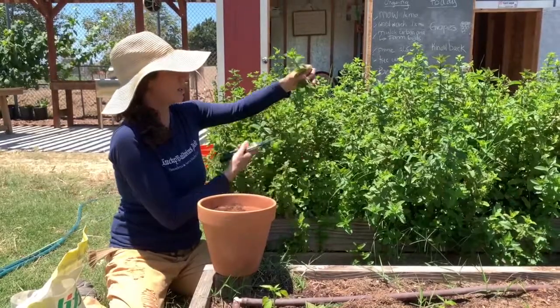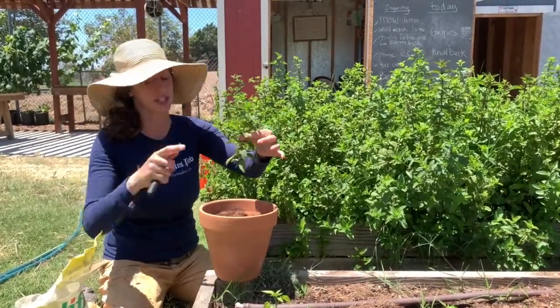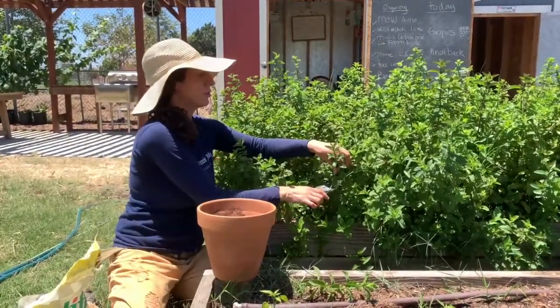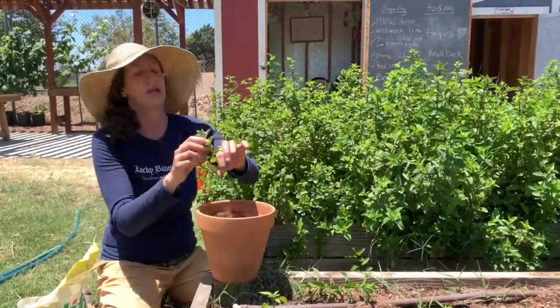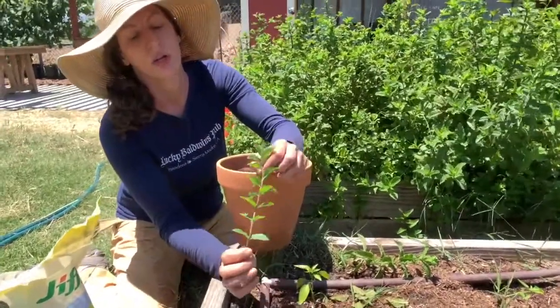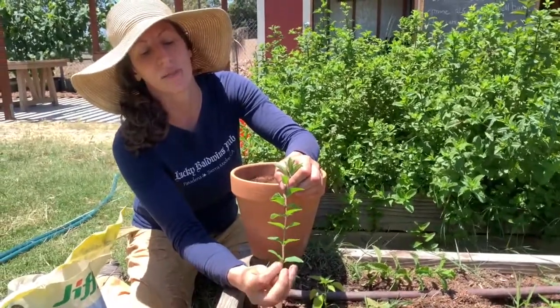Now I'm going to cut our cuttings. I'm cutting about five or six inches to give myself plenty of room to grow roots. The roots are going to grow from the node — the node is the juncture of where the leaf and the stem come together.